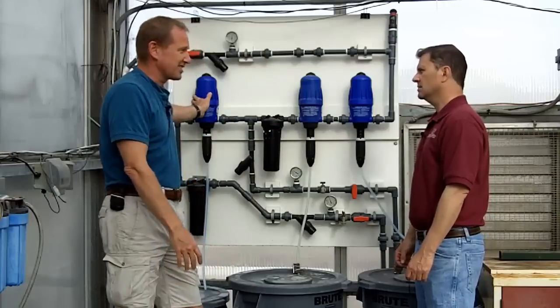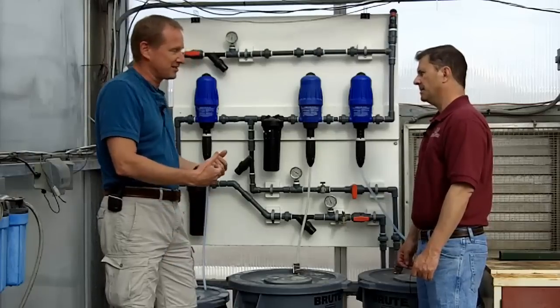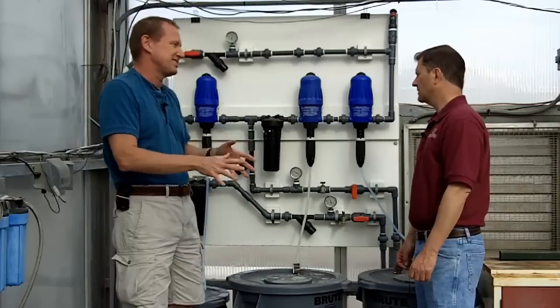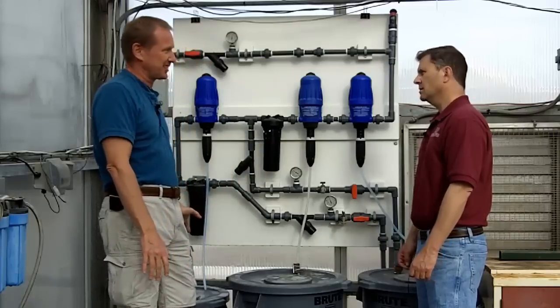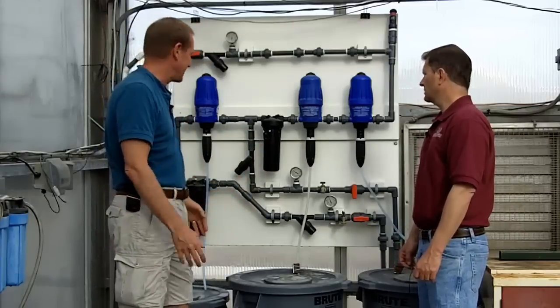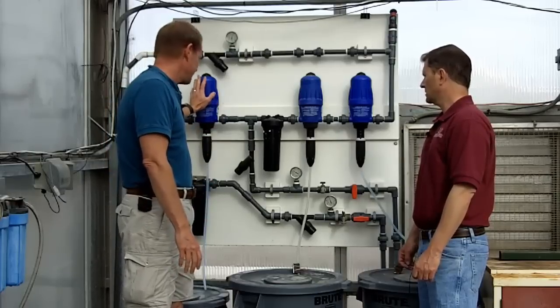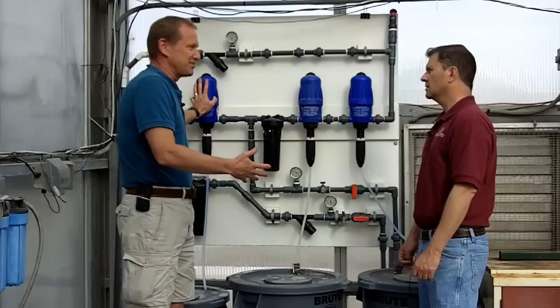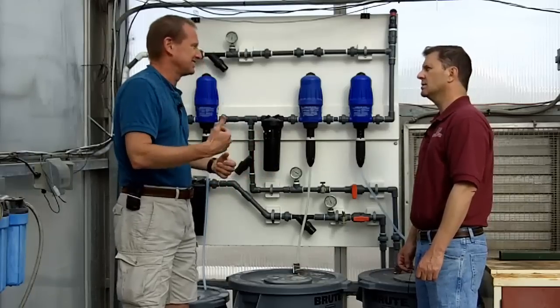We have a third injector here which is for our acid tank. We have a fair amount of alkalinity in our water, so we need to moderate the pH using acid. We use sulfuric acid, a commonly used acidifying agent, and we have a separate injector for that so we can adjust the rate of acid injection depending on how the pH is responding in the water.